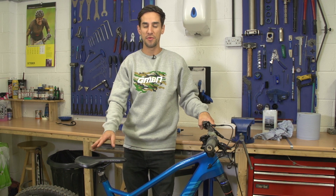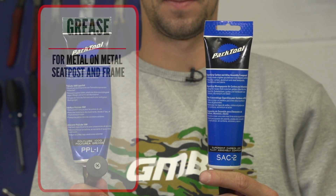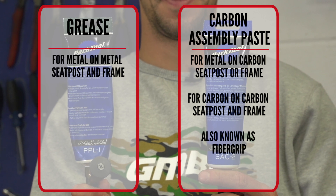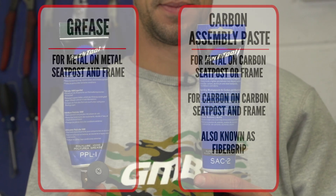Another way of waterproofing your frame and making sure no water gets down inside is trying to seal the seat post — either using grease, or if you've got a carbon fiber frame or seat post, use a bit of fiber grip. That layer of something is going to stop water getting down into your frame and potentially wearing your bottom bracket really fast.